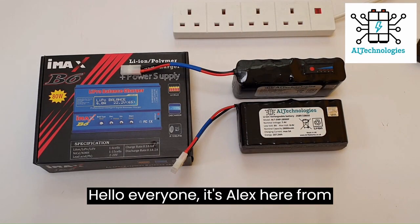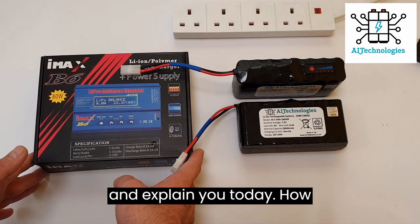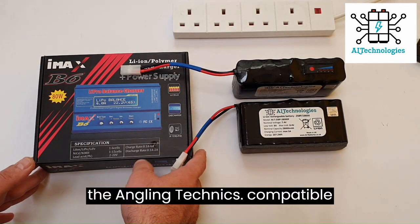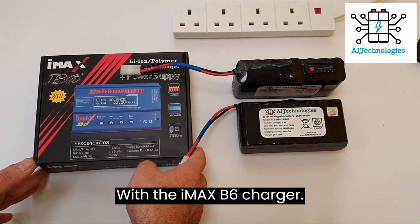Hello everyone, it's Alex here from Alt Technologies. I'm going to show you and explain how to charge the Anglic Technics compatible lithium battery packs with the IMAX B6 charger.